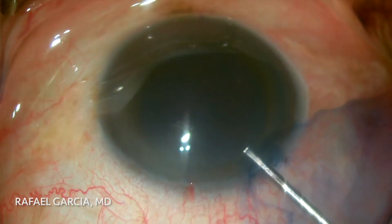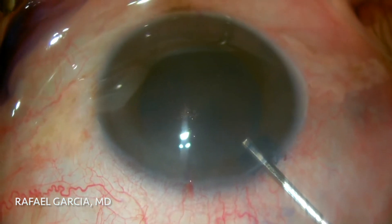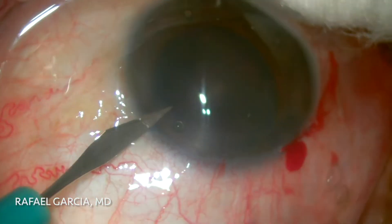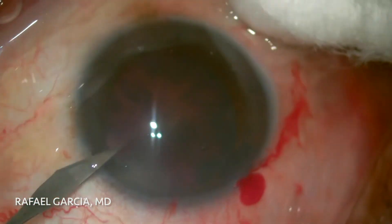In other words, it's an EDOF lens, which stands for Extended Depth of Focus. The Alcon Vivid lens achieves this by changing the waveform of the light entering its central area.